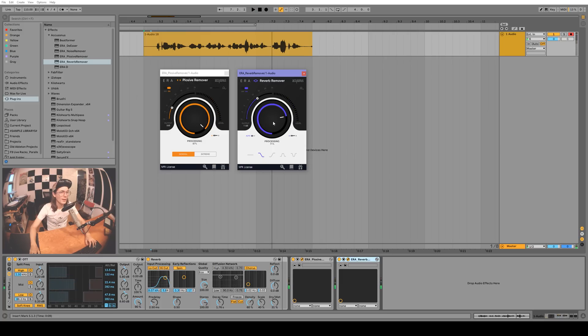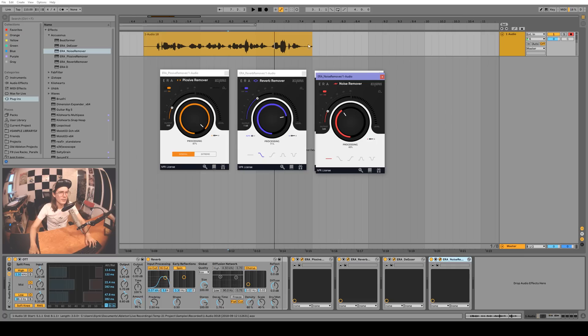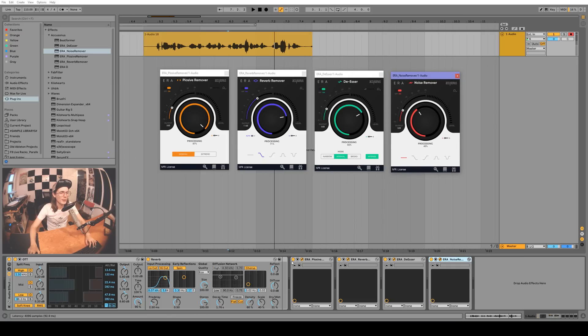That S sound — 'this vomit on his sweater already' — is ear-piercingly loud, so we'll try the de-esser and see if we can dial it back. After applying it, that's a lot better. Let's try intense mode, increasing the effects dramatically so you can really hear it — that works pretty good as well. Simple and effective.